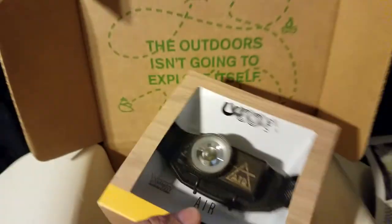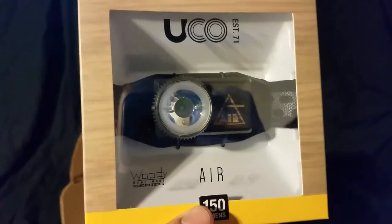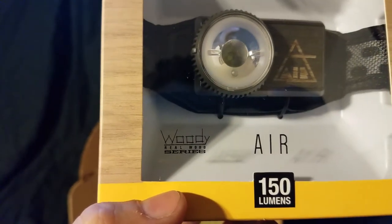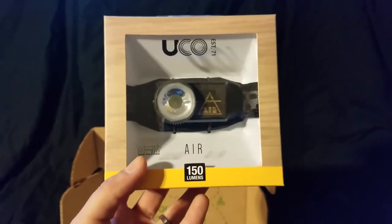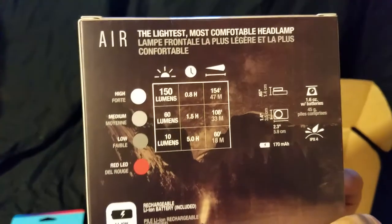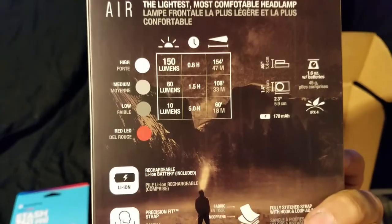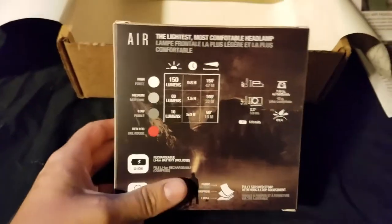Back to what I was very excited about — a new headlamp. Okay, I guess this is the brand: Woody Real Wood Series. I've never heard of this brand. It's 150 lumens. That must be the brand. Air — the lightest, most comfortable headlamp. And then it's in a different language. So cool. It does have different settings.